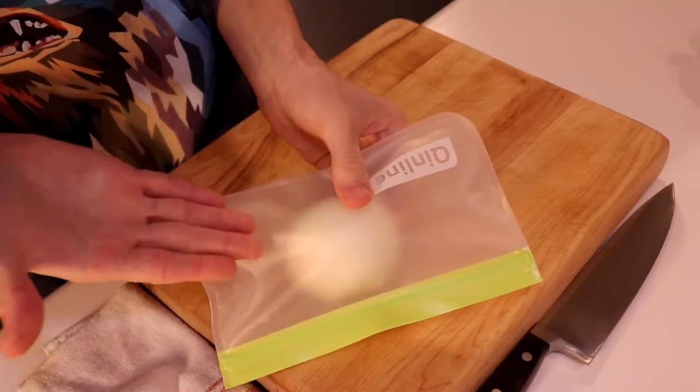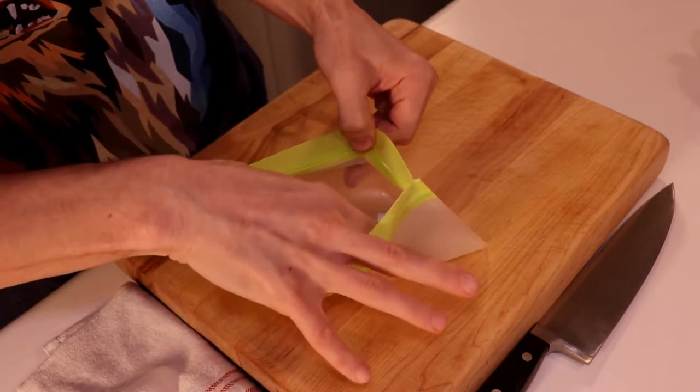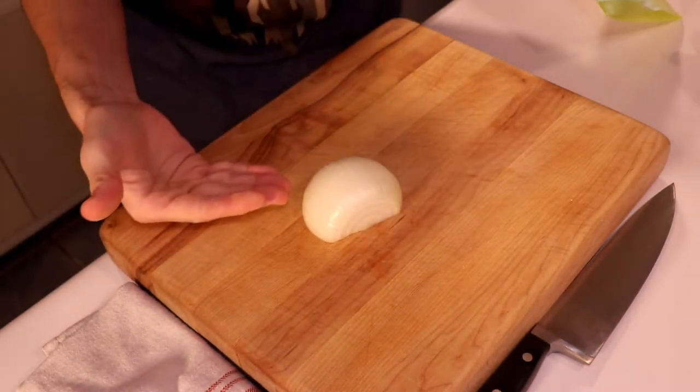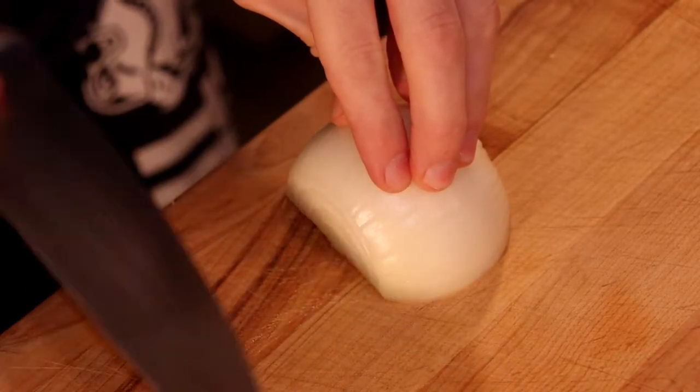I'm deathly afraid of Captain Planet, so we bought a bunch of these reusable Ziploc bags, and it turns out they actually work very well in keeping your food fresh. Taking into consideration that I only need a fourth of a cup of diced onions, I'm only going to dice a small portion of this guy.